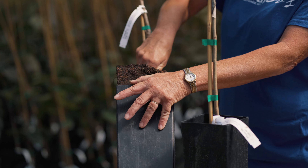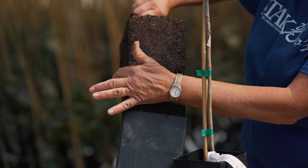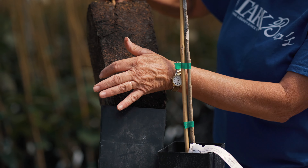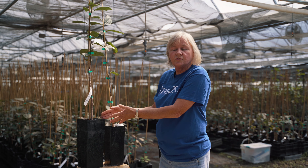If I can pull that out, you can see there's all kinds of roots growing around. This meets our sales criteria — it's the right height, and it's got a good root system to it.